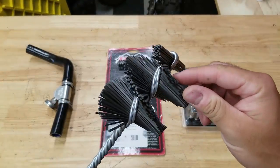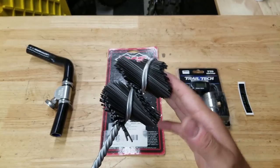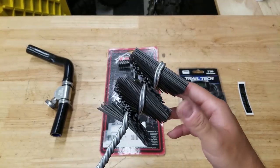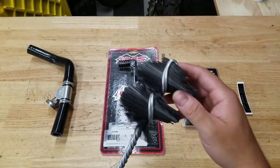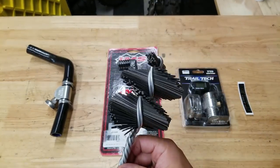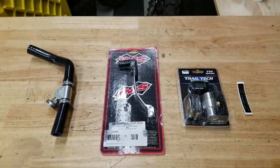This brush hone is a pretty trick-looking piece, but from what I understand it's not quite abrasive enough to do what we need with our cylinder. It kind of looks like the double helix for DNA or whatever - definitely a cool-looking part. We are still going to use this, but I just wanted to show it to you guys.